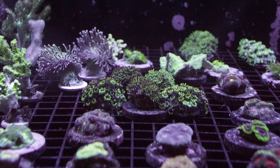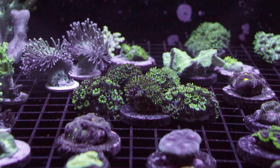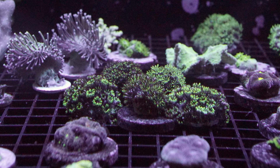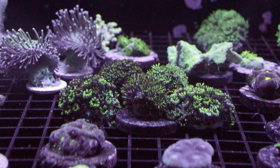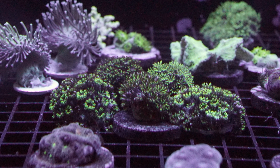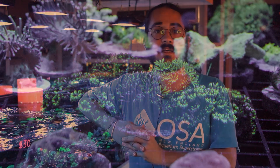Sympodium is a genus of corals in the family Xenidae. If you remember one of our previous videos about the Xenia family — Xenia, Anthelia — this is another coral that belongs to the same family, however it does not share a lot of the same traits that make Xenia or Anthelia a little less desirable in a mixed reef setting.